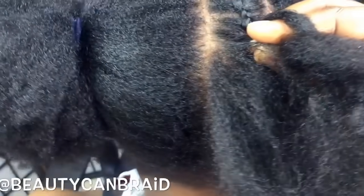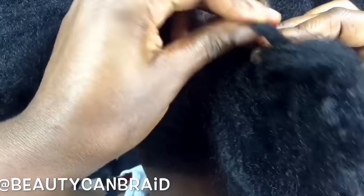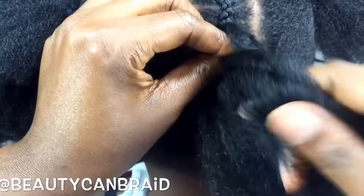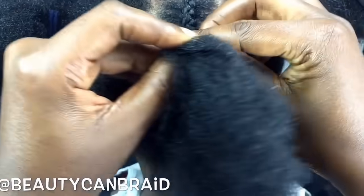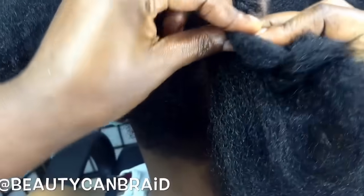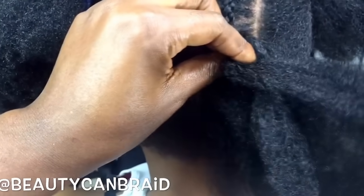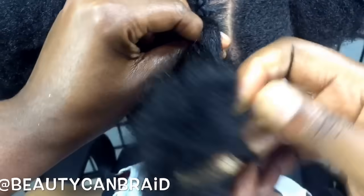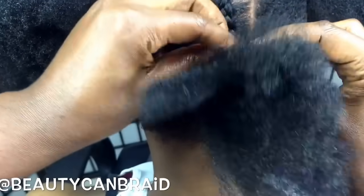You go here and you add hair — you let those two fingers open so you can add hair. You make sure you detangle her hair, and you add hair here again. As you keep going down, this is how you do a regular cornrow. Add hair here and you add hair there.